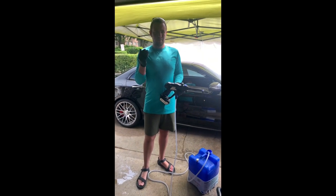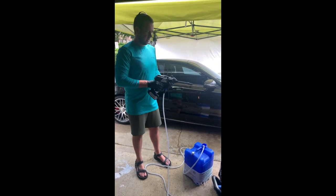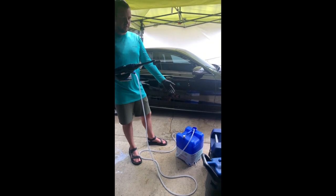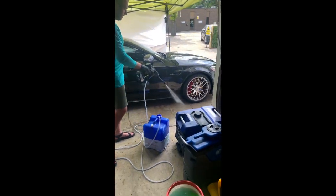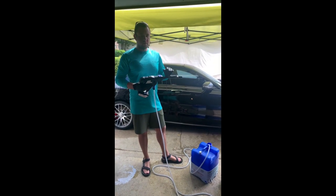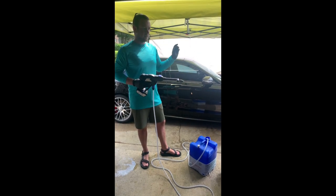When doing wheels with a rinseless wash, I use a battery-operated pressure washer I got off Amazon. It directly feeds from a five-gallon bucket — you don't have to hook it up to a spigot or anything. Just drop the hose in the bucket, turn it on, and shoot the wheels. Great tool. I love using it for floor mats too. Perfect for doing wheels anywhere — a parking lot, your apartment complex.